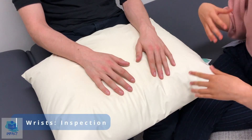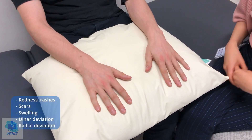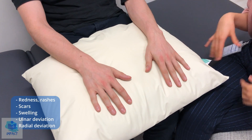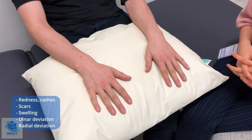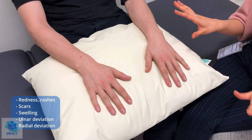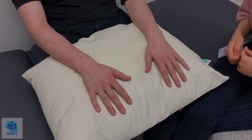First of all, having a look at both hands. If I could just get you to flip them over as well. Great. And flip them back. So there's no obvious redness, rashes, scars, or swellings. There's no discoloration over the areas and I'm not noticing any obvious deformities such as ulnar deviation, which would be indicative of potentially rheumatoid arthritis.